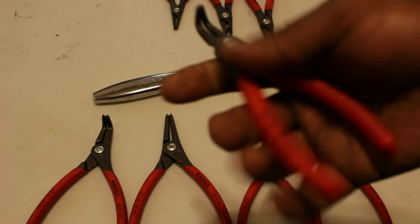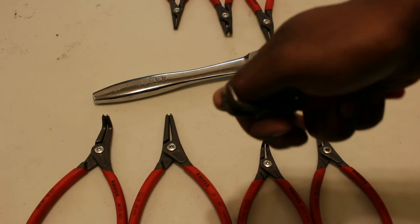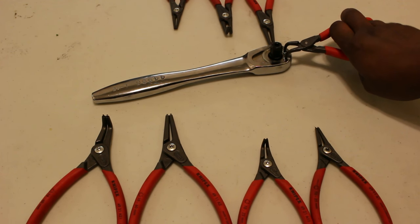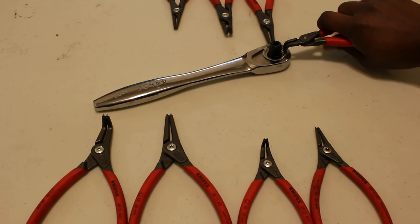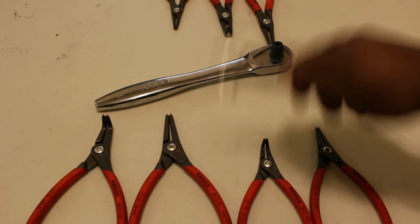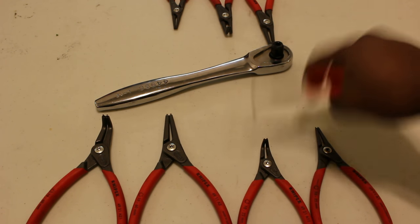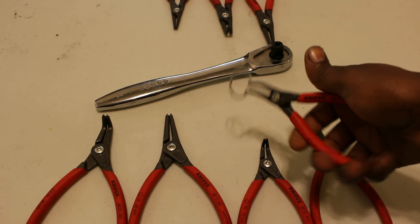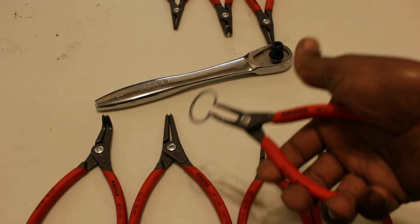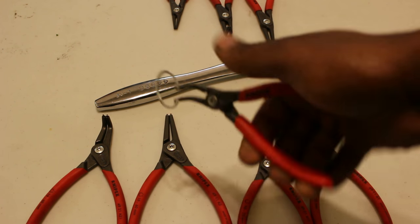We'll try it again with the Knipex. I've verified the diameter of the tips are similar in size. Again, this is a 33-millimeter snap ring. First try — that's not going anywhere. I really have no fear of it going anywhere. In my eyes, especially when I used the incorrect tool to remove this snap ring, this is a better tool than that Craftsman.